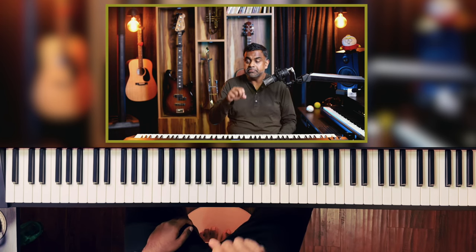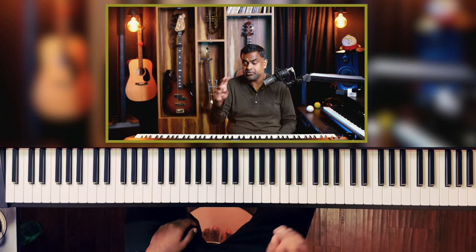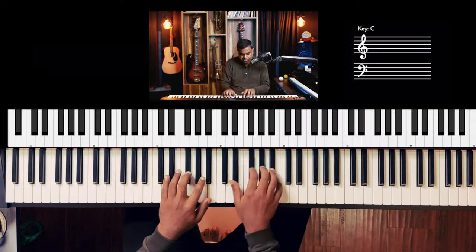We'll also do something interesting for the bass, and something interesting for you to understand slash chords. We are going to play the major scale ascending and descending with only three chords.